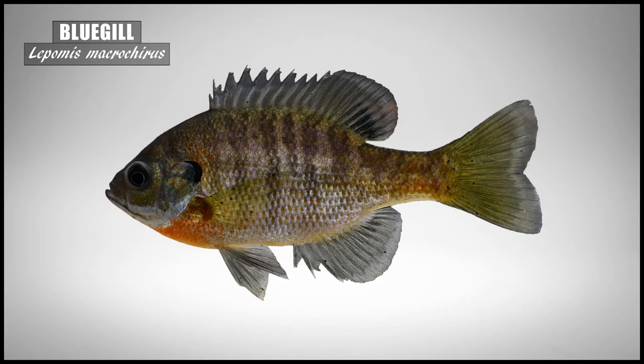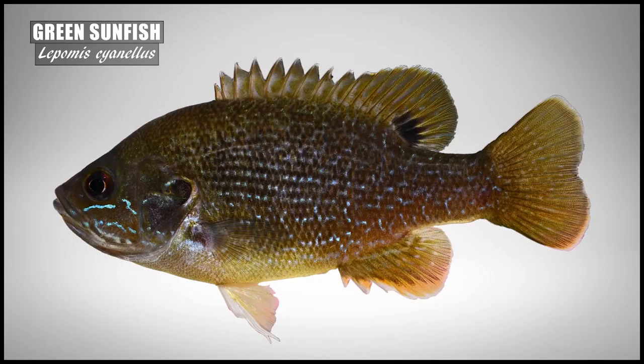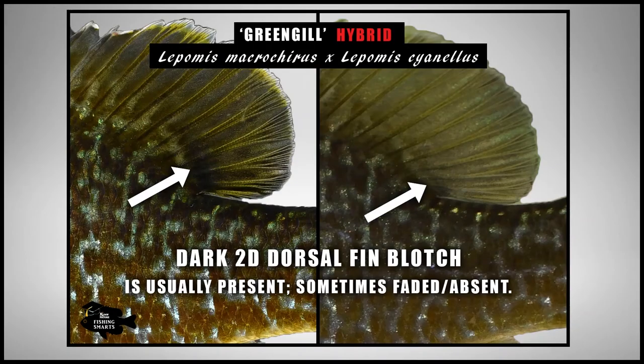The dark black dorsal blotch on the second dorsal fin is present on both parent species and is typically present on the greengill to some degree. However, I have captured a few specimens where this blotch was greatly reduced to the proximal end of the fin and was hardly visible.